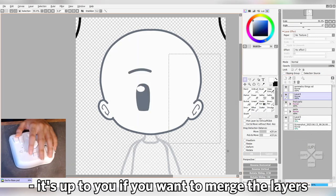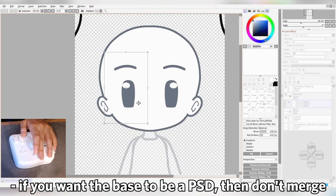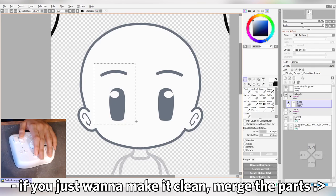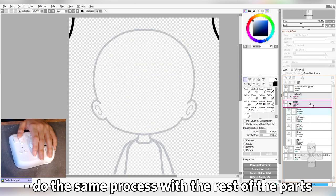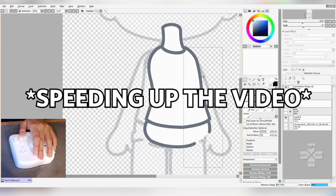Here, we won't be merging the layers this time, as I want this to be a PSD just in case I want to rig it. But if you don't want to rig it and just want things cleaner, you don't have to apply this method. Same thing with the neck, torso, hips, and limbs.